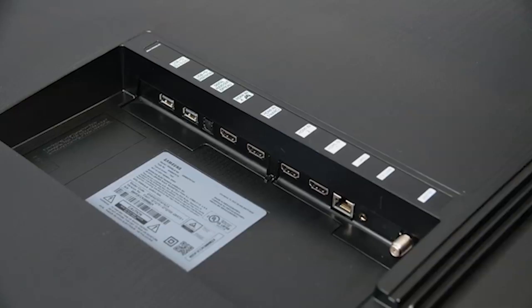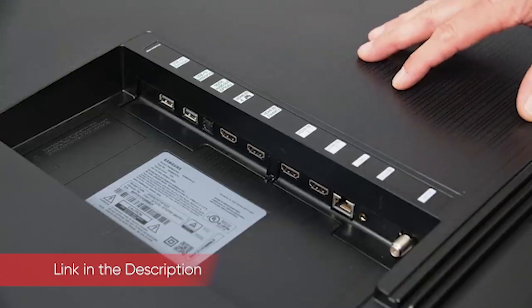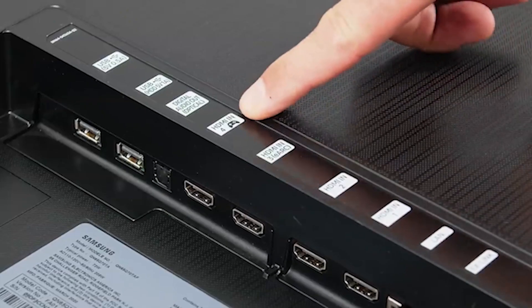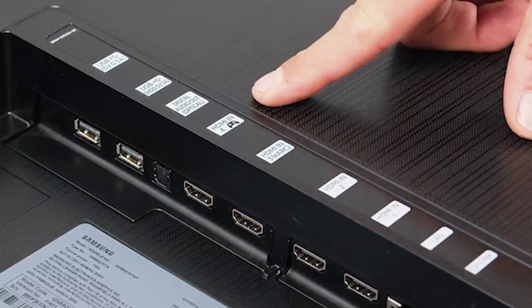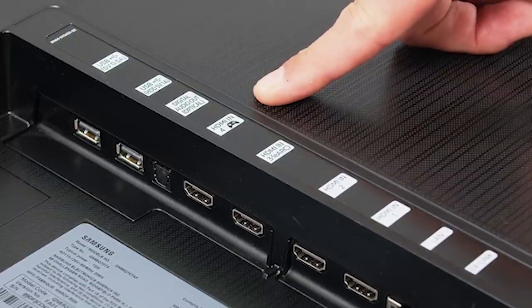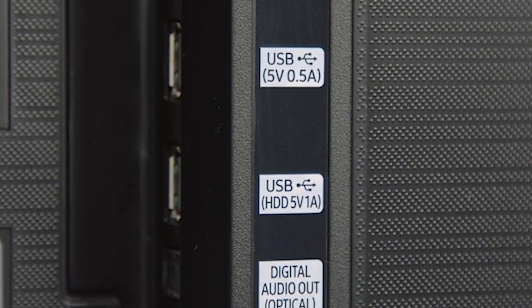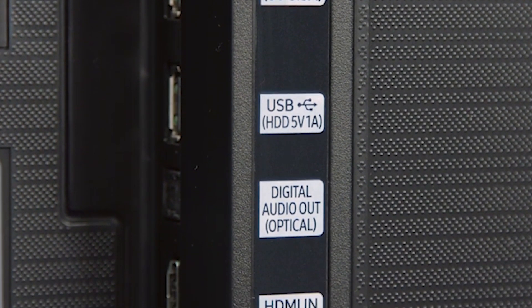The Q70T has four HDMI ports, including one that supports eARC (audio return channel) and one that supports HDMI 2.1, which will be included on Xbox Series X and PlayStation 5. In addition, it has an RF antenna input, but it lacks connections for older technologies such as composite video. It includes Wi-Fi for wireless internet connection and has an Ethernet connection if you prefer wired. You can connect a soundbar via optical digital audio, and it also has Bluetooth for connecting headphones wirelessly.